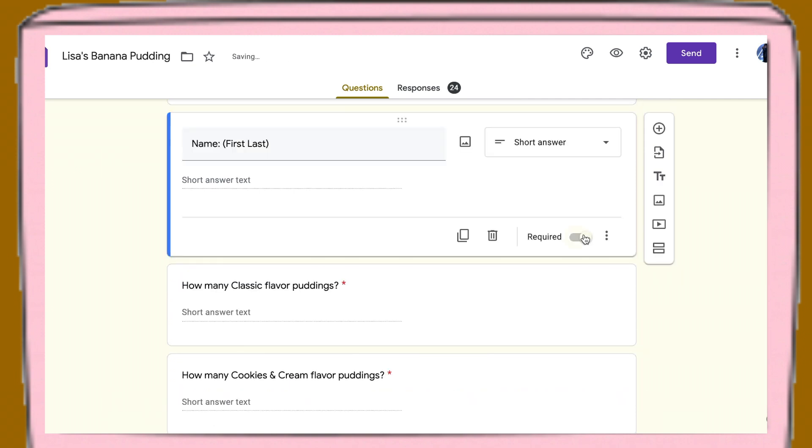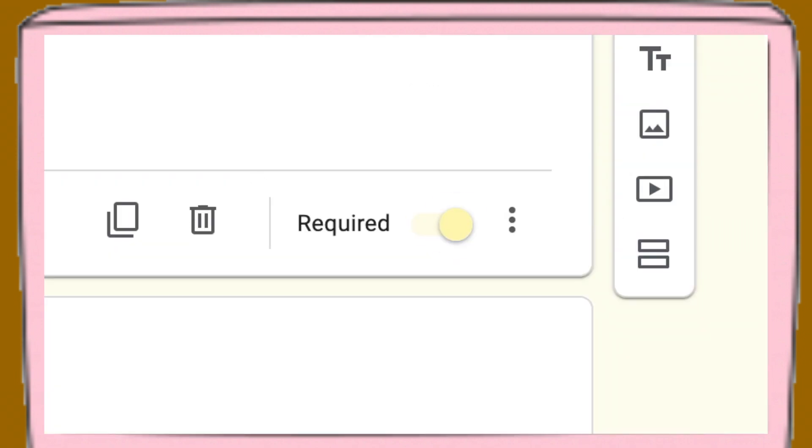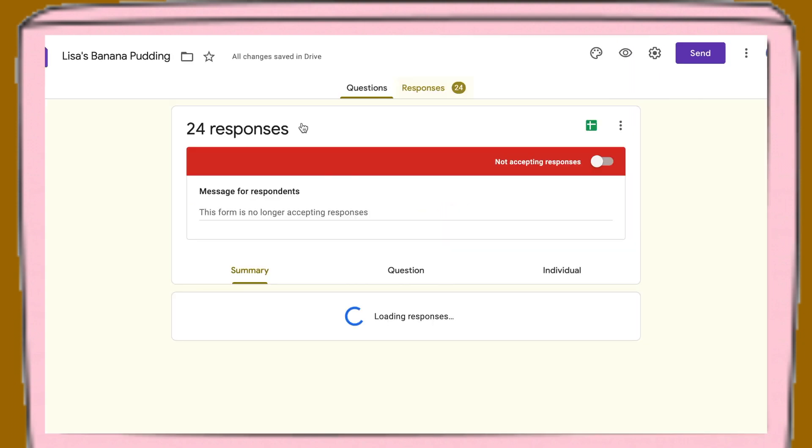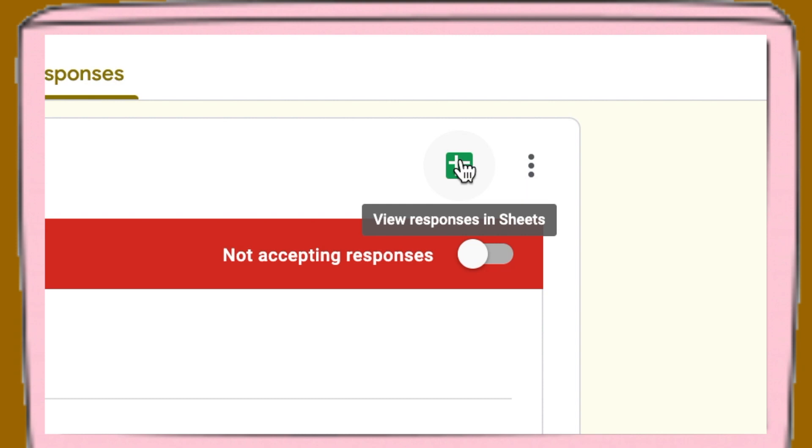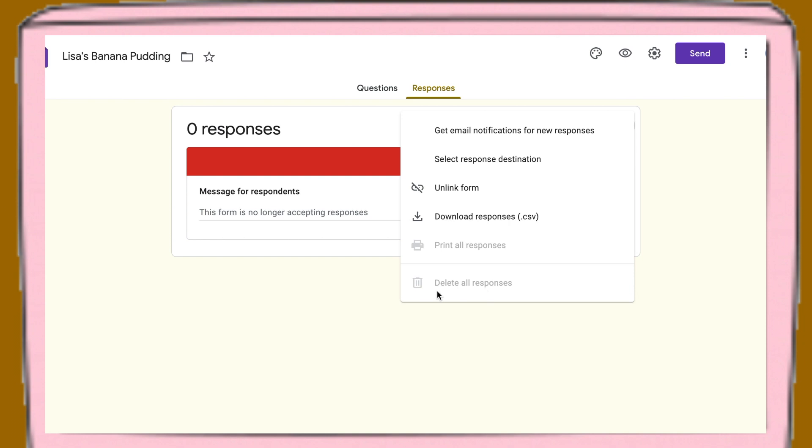I also made all the questions required using that toggle. In the responses tab, you can see all the answers, and you can click on the green square to open an Excel spreadsheet of all the responses you get. You can also delete all the responses after every week of sales.